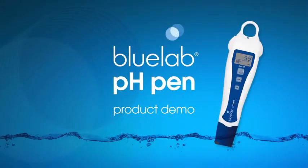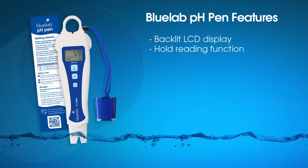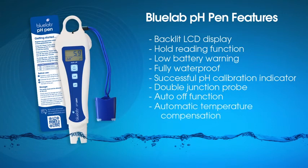We at Bluelab hope you enjoy your pH pen. Special features of our pen include: backlit LCD display, hold reading function, low battery warning on screen, waterproof pen, successful calibration indicator, double junction probe, auto turn-off function, automatic temperature compensation, and a one-year guarantee from date of purchase.